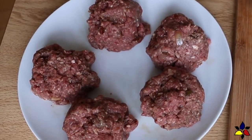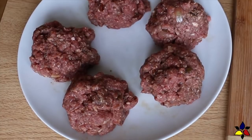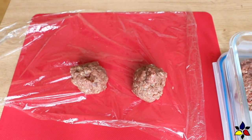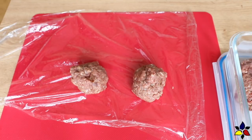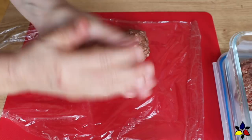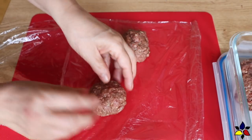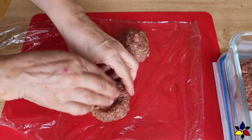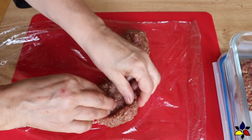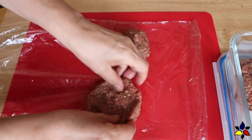Next I weigh out exactly 170 grams or six ounces of my prepared ultimate burger meat. I divide each of these 170 gram bundles into two equal parts of 85 grams or three ounce sections. Next lightly roll the two halves of meat into small balls. Place each 85 gram or three ounce flattened ball on a surface, which I lined with a bit of cling wrap. Then starting at the center, gently press to shape a hollow, which forms a ridge on the outer perimeter.